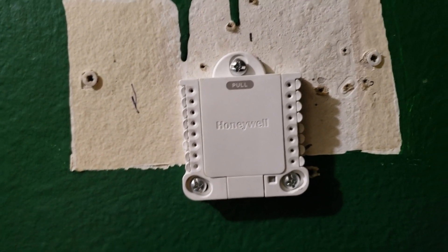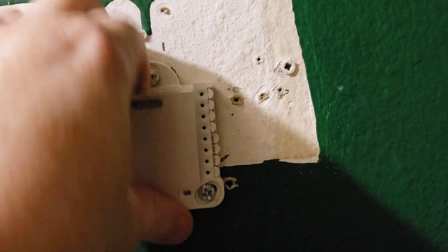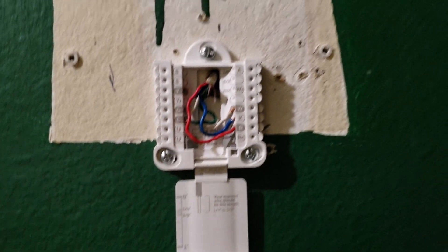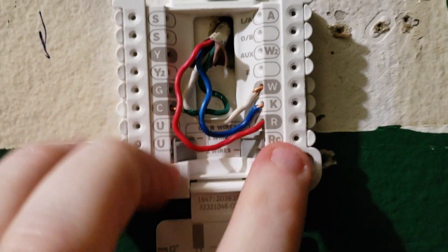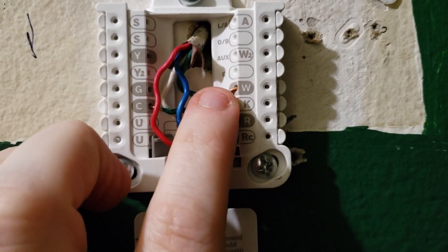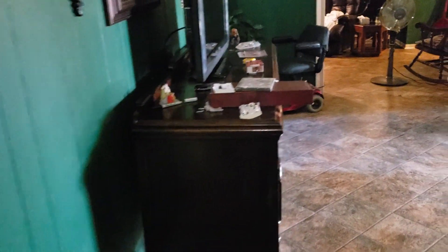So this is what the unit looks like on the wall — I painted around it, not my job. Got this hooked up and got it squared as much as possible, still a little crooked but it is what it is. R to R, Y to K, W to W, G to C — that's pretty much it.